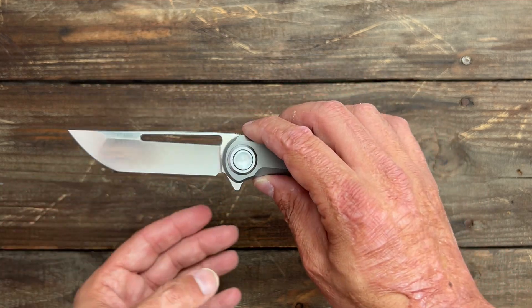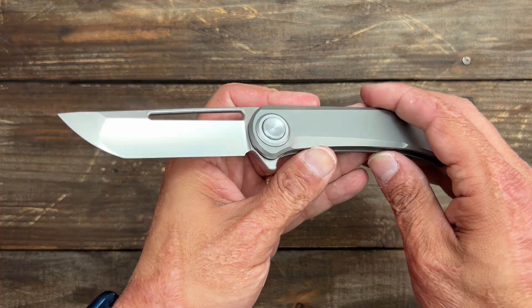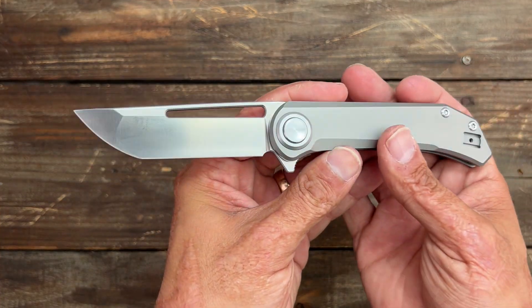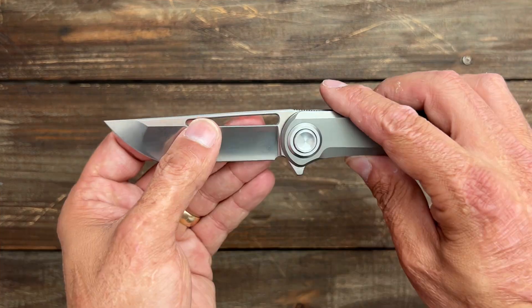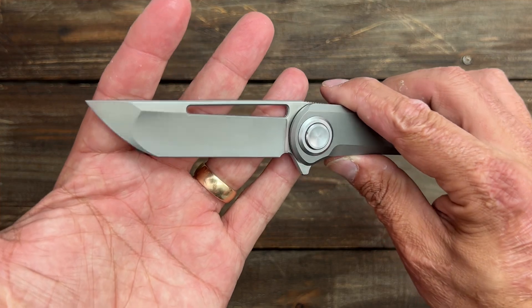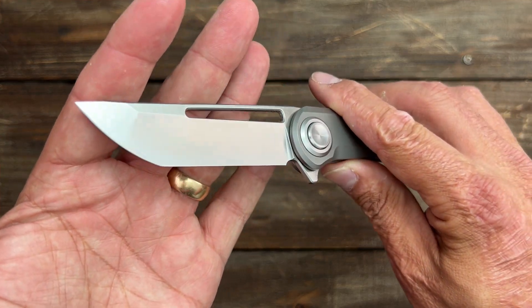The blade steel on this one is S35VN. I would have liked to see something a little bit better than that, but S35 is an excellent steel, especially if it's priced right. The HRC isn't stated — maybe that's something they'll include in the Kickstarter campaign.